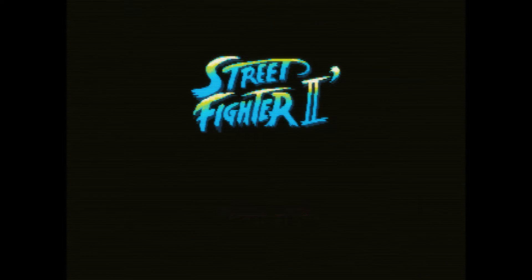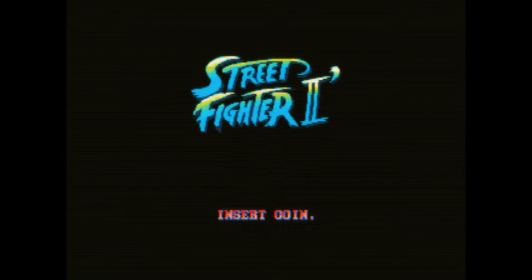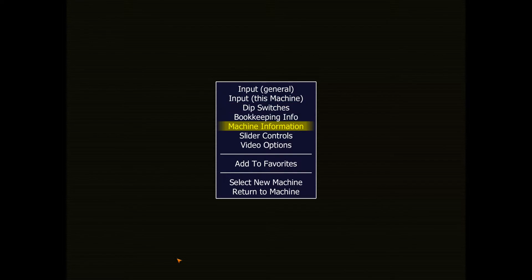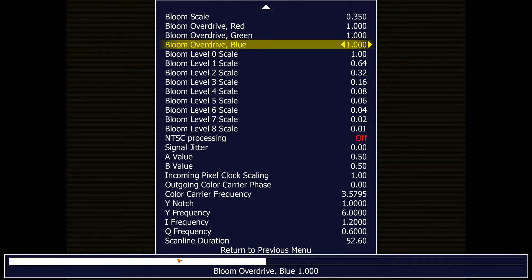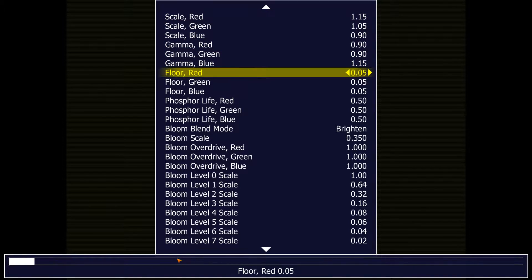So how are we going to fix this mess? This background is supposed to be black. What you're going to want to do in your slider controls — and eventually in your INI — is go to red, green, and blue floor.